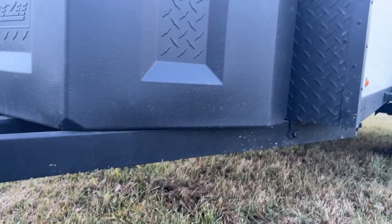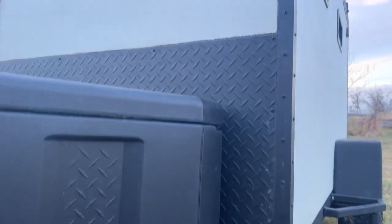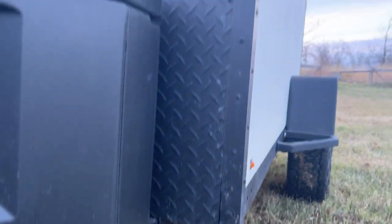It's been about a year and a half since the project was finished. We've got some rock chips along the front tongue. The rock guard on the aluminum plate is holding up great, same as the angle iron.